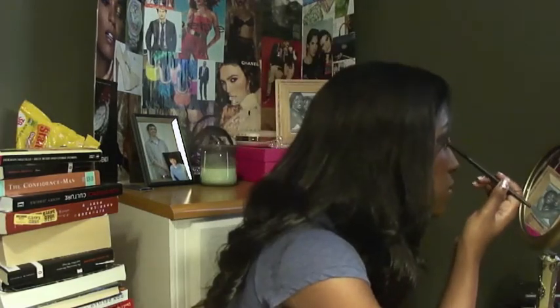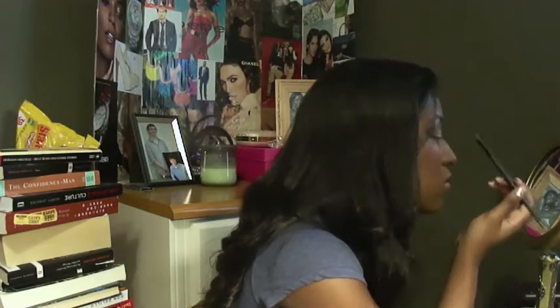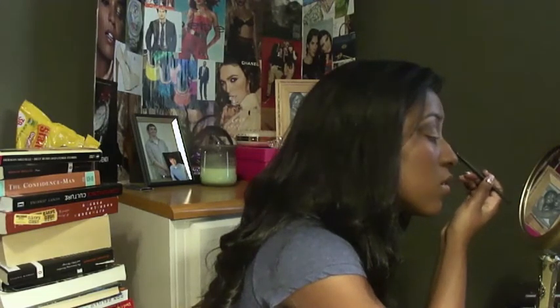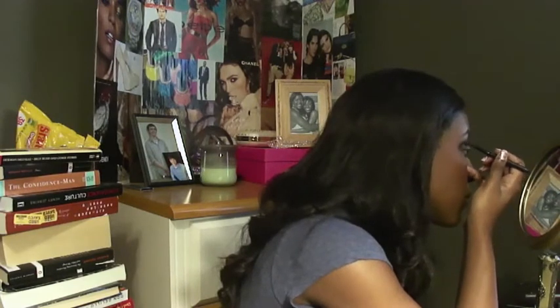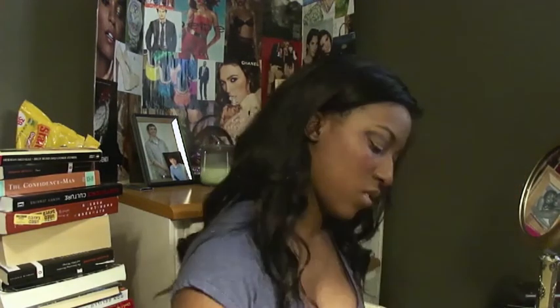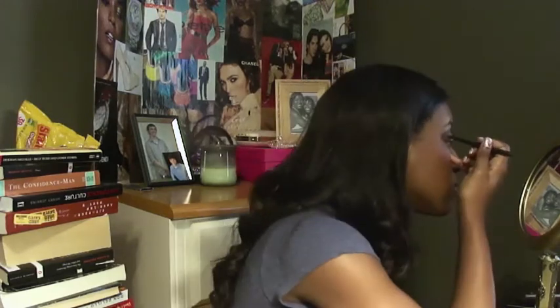Make sure you blend the two together and smooth out the harsh lines. I'm also going to take this red color — again, I got this from the whole autumn leaf theme — and this is going to help transition from the gold to the bronze. It really adds that little extra something that this look needed, and is why I call it an autumn leaf inspired look.